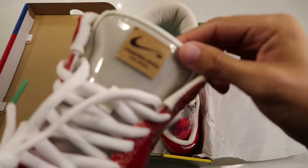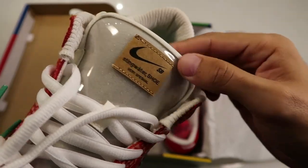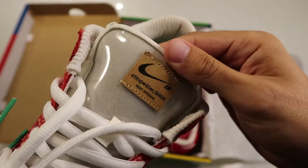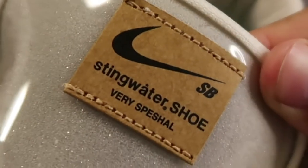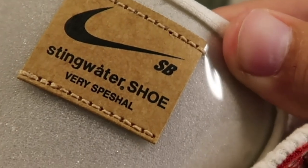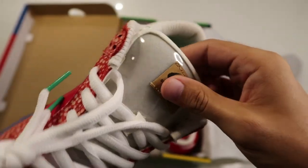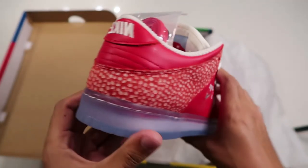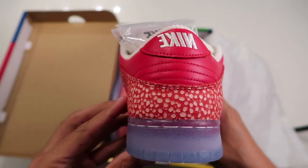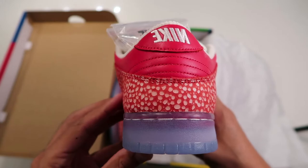Also on the front here, we have a semi-translucent tongue with this cardboard logo of the Nike Stingwater shoe. And 'special' is actually spelt wrong — I guess just to be a bit funky. We also have the Nike on the back written backwards — another small little detail they've added.